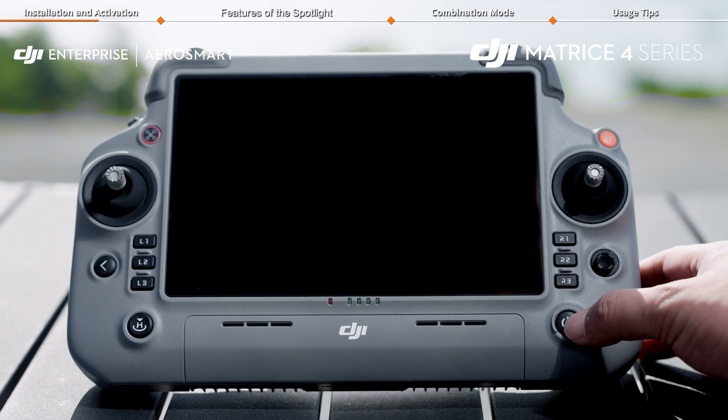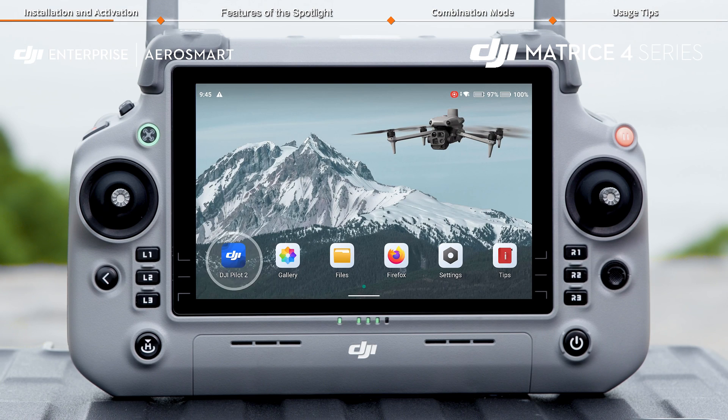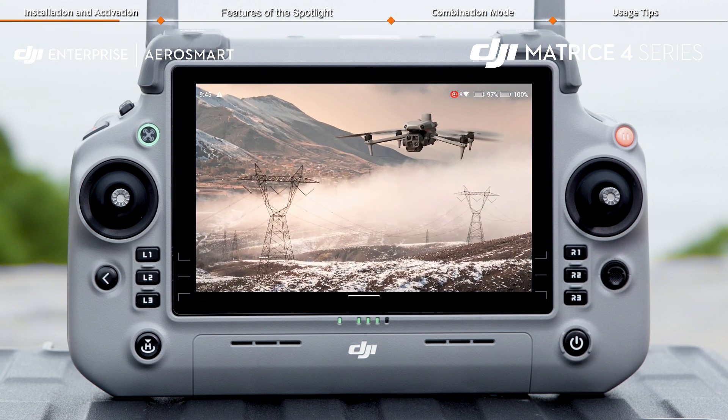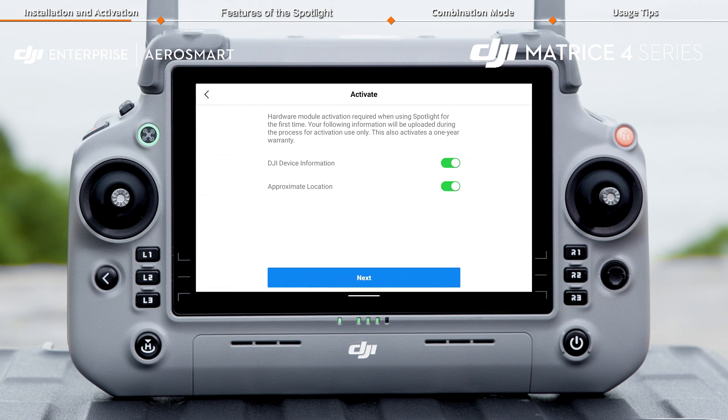Power on the remote controller and the aircraft. Launch DJI Pilot 2 and an activation page will pop up for the first time use. Please follow the on-screen instructions to activate it.